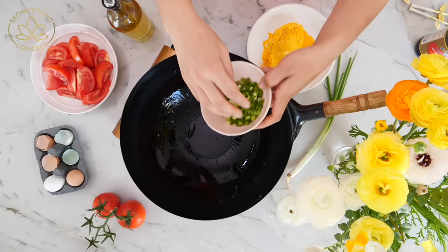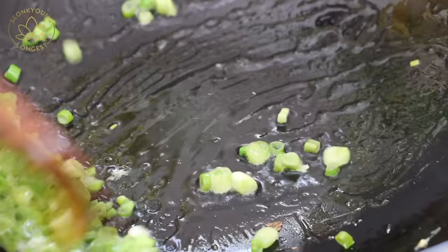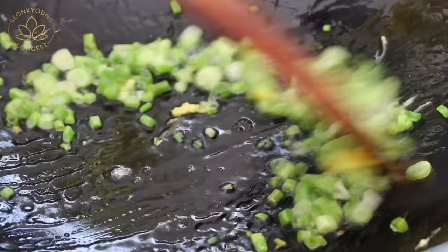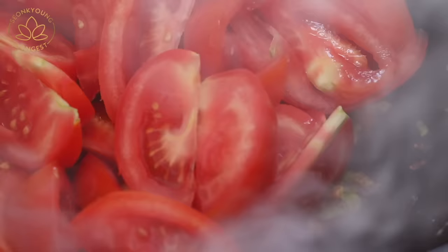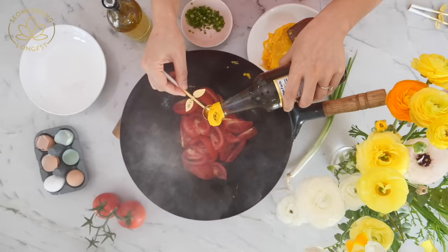Turn the heat back on to medium. Add another tablespoon of cooking oil and half of the chopped green onions. Stir fry until you can smell the aroma — we're creating a beautiful green onion oil before stir frying the tomatoes. Once the green onions start to darken and you smell that aroma, it's time to add the tomatoes. Add two teaspoons of soy sauce around the edge of the wok so it will sizzle and burn slightly, creating beautiful flavor and umami.